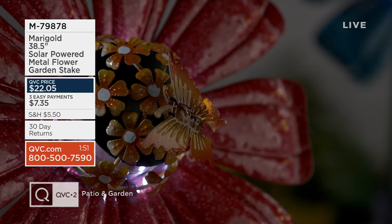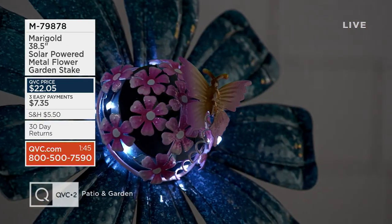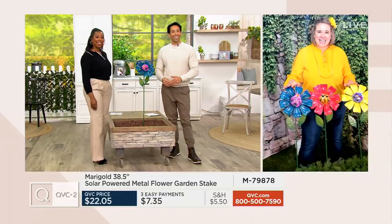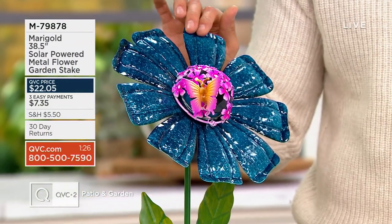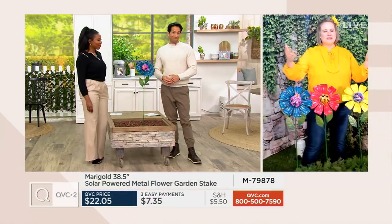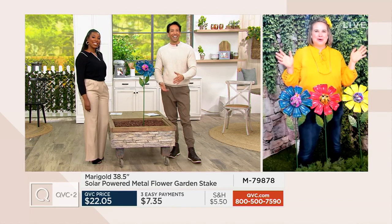When you get this home, take your finger and go right into the solar battery — there's a little button on top, just press that down to activate and turn it on, then find a sunny place in your garden. This 38-and-a-half-inch tall stake will tower over your flowers and be a beautiful accent amongst your shrubbery. Your flower diameter is 10-and-a-quarter inches, so it's definitely going to be noticeable as you're coming in from a walk or pulling into the driveway — you're going to see these right away and have a little marigold moment.